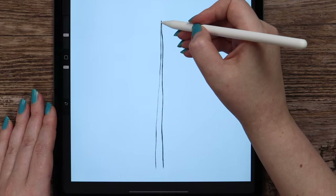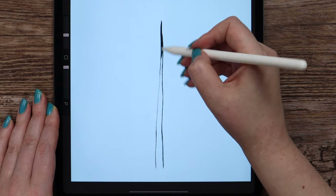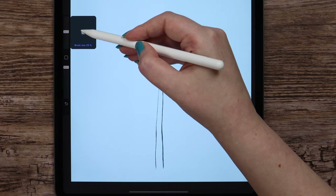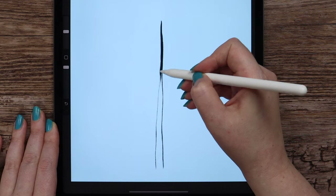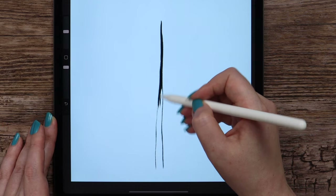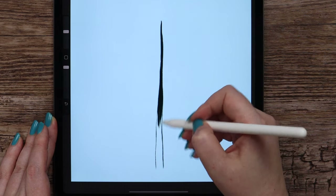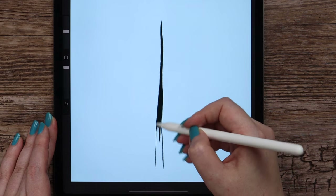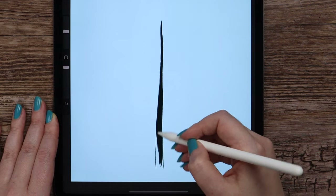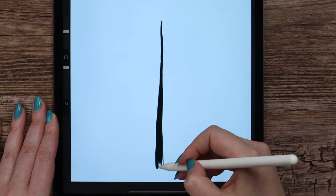Now let's paint inside it. I will start from the top and go down. Here we can increase the size to paint faster — it can be 25%. The brush is pressure sensitive, so when we press on the pencil more, the color gets darker and the lines get thicker. I'm making the strokes up and down. Let's finish it at the bottom.